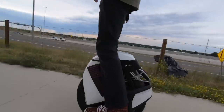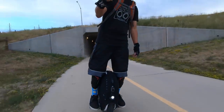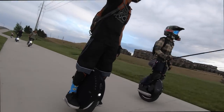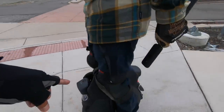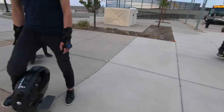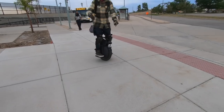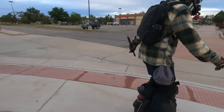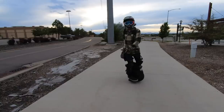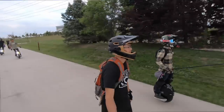No doubt the Kingsong S18 and the InMotion V11 both represent a huge leap forward in the evolution of electric unicycle technology. Both machines share the smooth ride that suspension provides, but the EUCs are quite different. Cruise to work. This one's to play. This is great for bumps — just cruising over normal bumps and stuff.